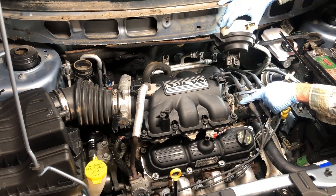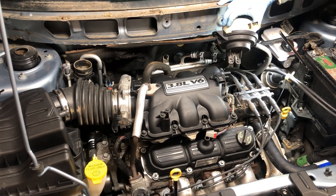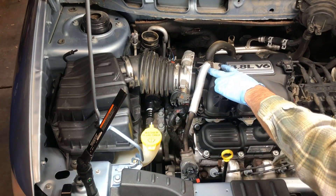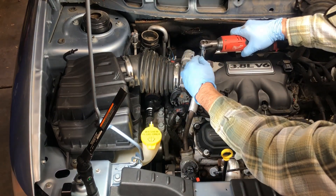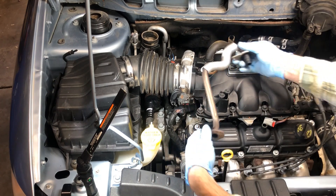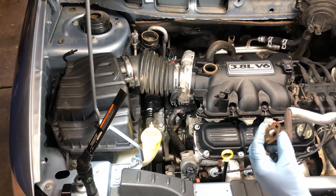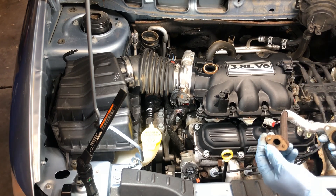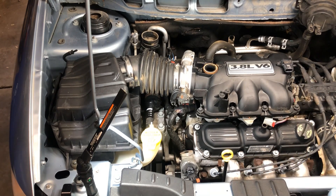We want to remove our EGR tube — you have two bolts down here and two fasteners up top, all 8mm. Take those out and the hose will come off. When removing it, make sure to get the gasket for your EGR valve. A lot of times these are so worn you'll need to replace them — they run about three dollars, so it's always a good idea while you have it out.